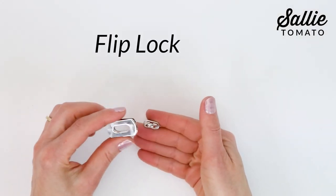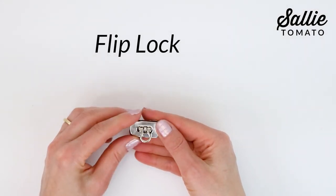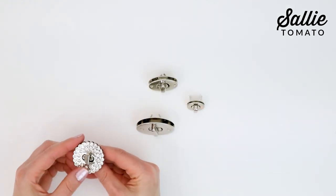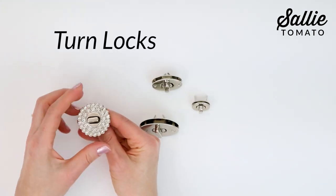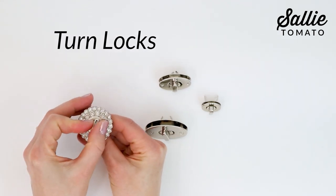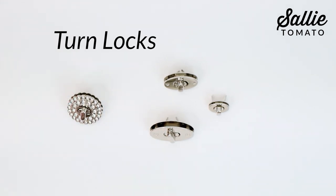Welcome! I'm Kate with Sally Tomato. There's nothing better than a variety of purse hardware closures to give you options in making bags and purses that you craft really unique. There are turn locks, flip locks, and press locks in addition to magnetic closures. They come in a variety of sizes and styles while offering beautiful alternatives to a traditional sew-in style of closure.